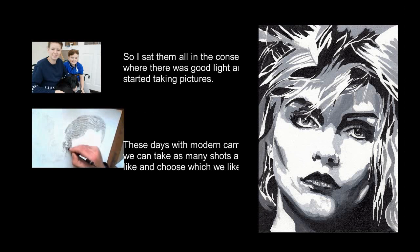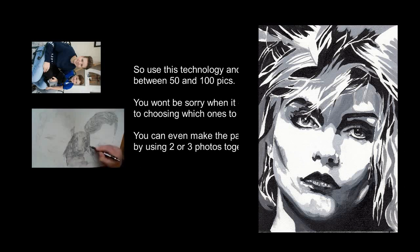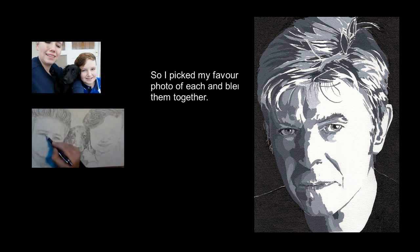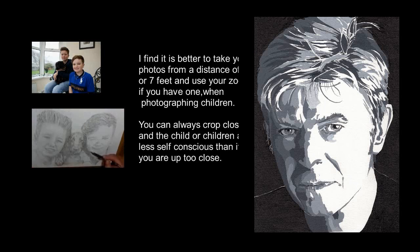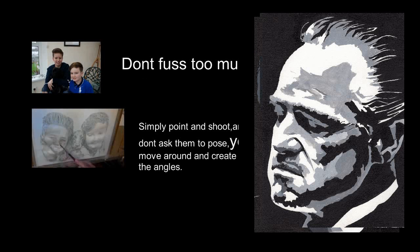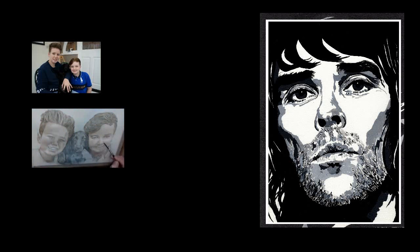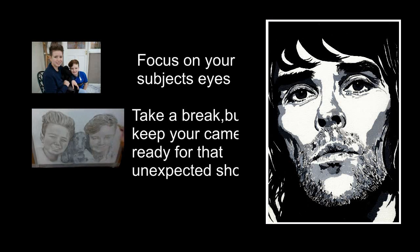There's also a short photography section just to give you hints and tips on taking your own photographs to work from. It's all the obvious stuff you probably know, but it just jogs your memory — and that's about four or five minutes long in all.